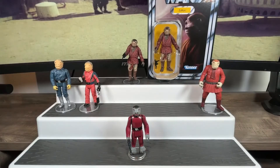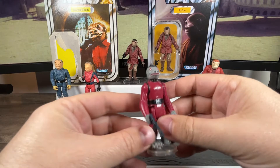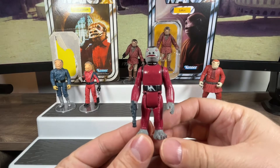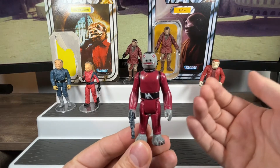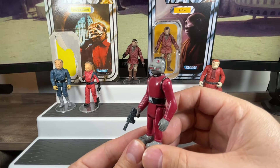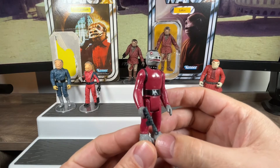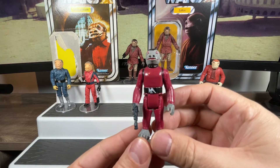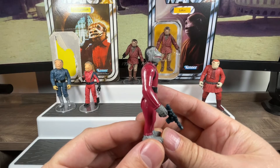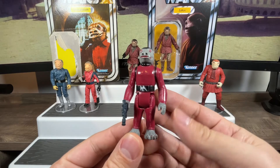That's the card back for Snaggletooth. Let's have a look at the figure himself — here he is, 40-plus years later. This one always fascinated me as a kid. Star Wars whetted my appetite with stormtroopers, Darth Vader, Luke Skywalker with a lightsaber, Han Solo, Princess Leia, droids, and alien creatures.